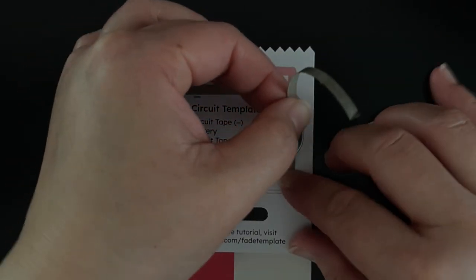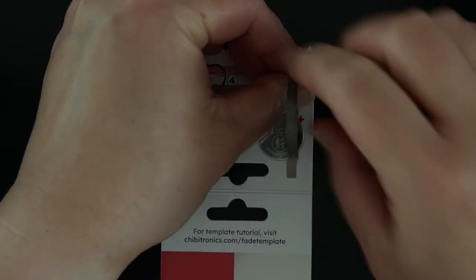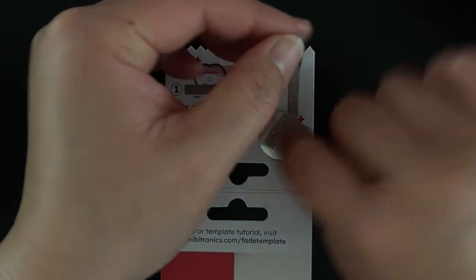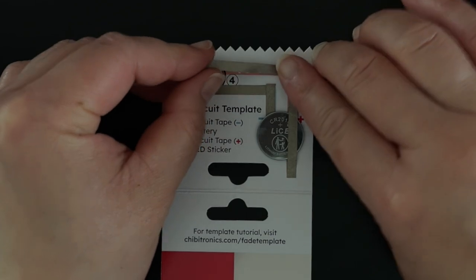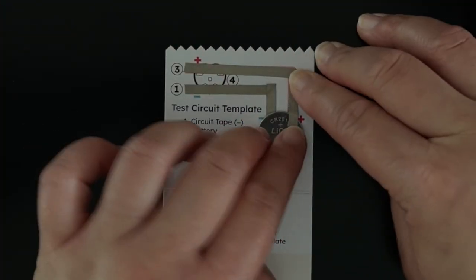Then add another piece of circuit tape following the red positive line. This piece of tape will go over and across the top of the battery, helping to hold it in place. If you're using conductive fabric tape, you can also just cut the tape and apply a second line, as both the top and bottom of the fabric tape are conductive.